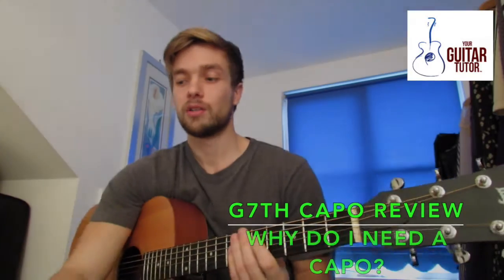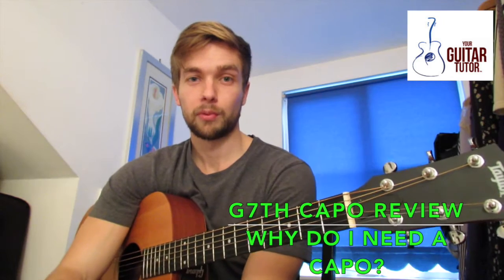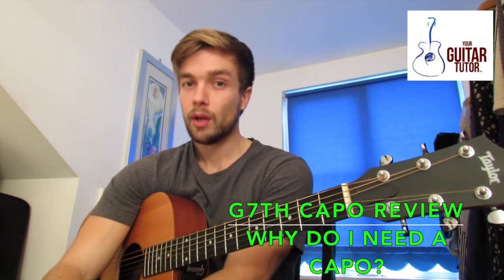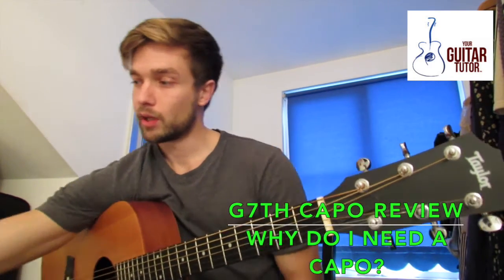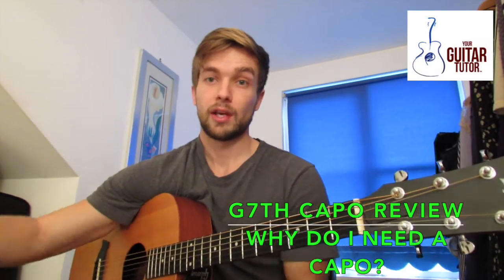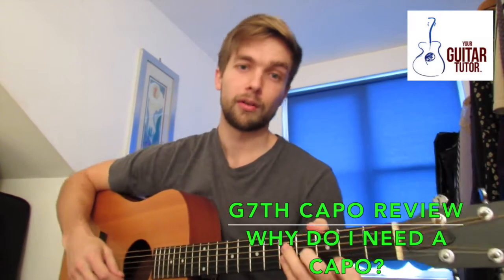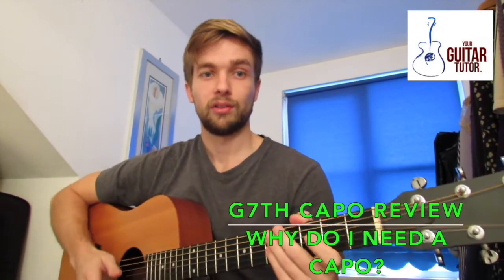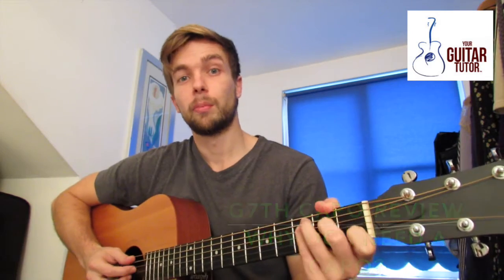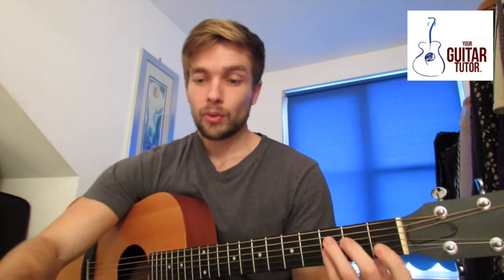Today I'm going to be taking a little look at a G7th capo that's been sent to me. I'm going to compare it to a couple of other capos I've got here and basically say why you should get a capo in your arsenal of guitar accessories. You don't need too many different accessories, but the capo I think is an essential. So let's have a little look.